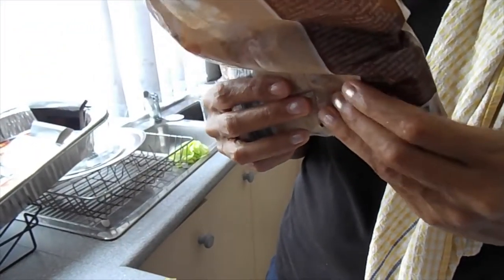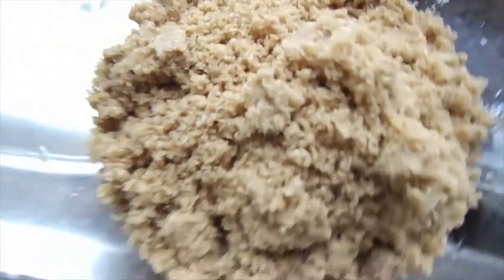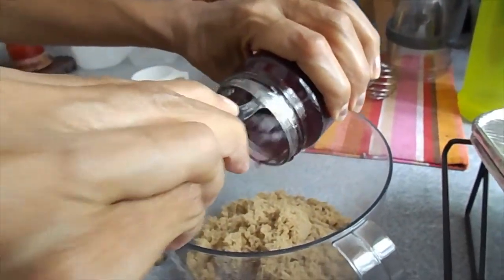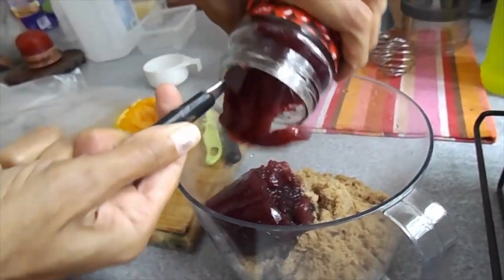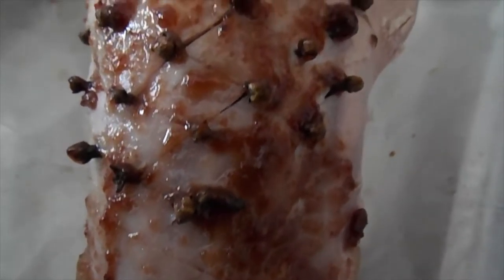Now use this technique — squeeze your fingers in the brown sugar, some more brown sugar. She's adding some jam — I don't know if it's strawberry jam but it's some type of jam — and she puts it with the brown sugar and mixes it up. This is like the sauce for the ham.